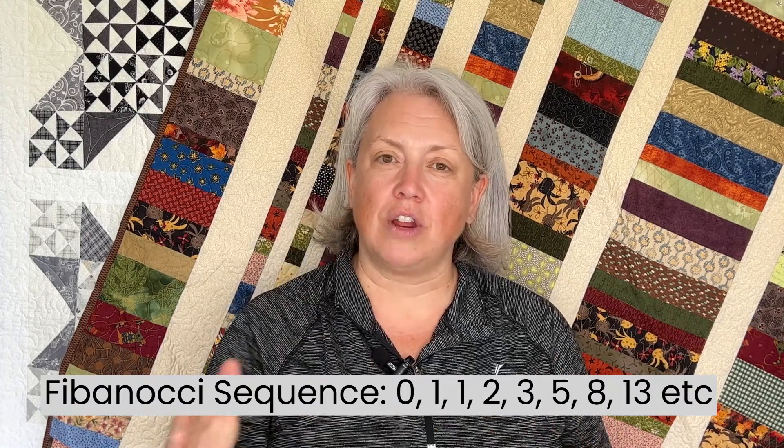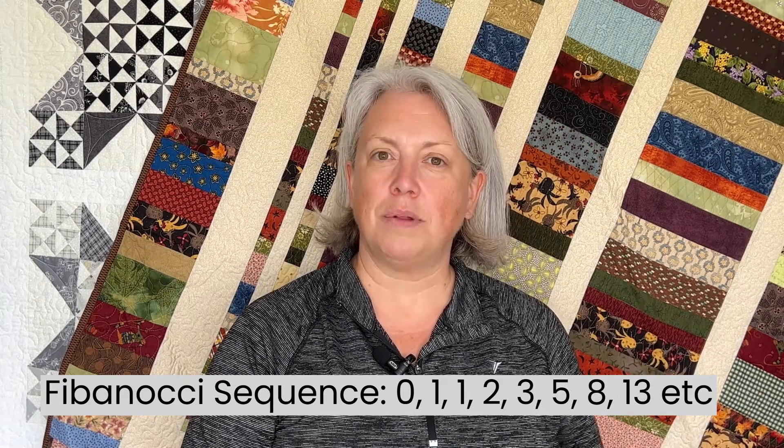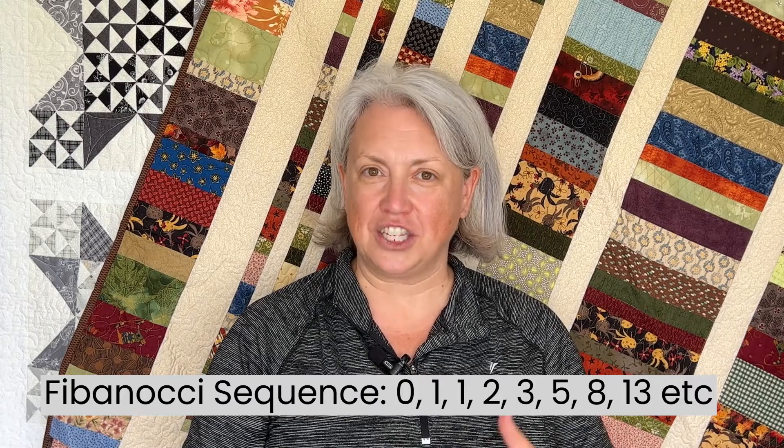If you saw my video on the Fibonacci Spiral, you will know that Fibonacci is the name given to a 12th century mathematician who came up with the Fibonacci Sequence. It's a famous series of numbers that starts at zero and then goes to one, and the sequence is created by adding the previous number with the current number. So zero plus one is one, one plus one is two, two plus one is three, three plus two is five, five plus three is eight, and so on.